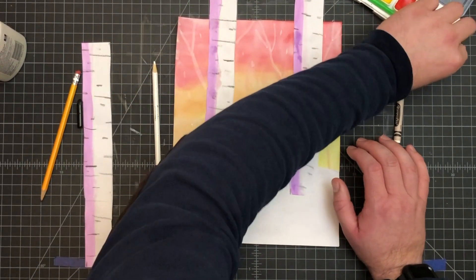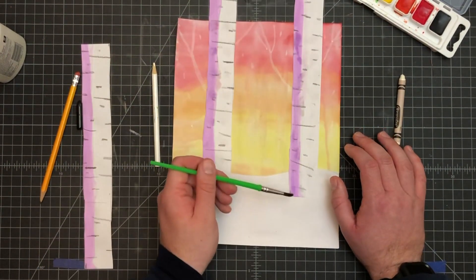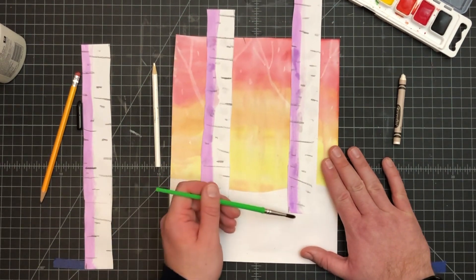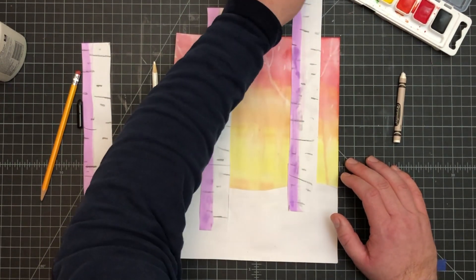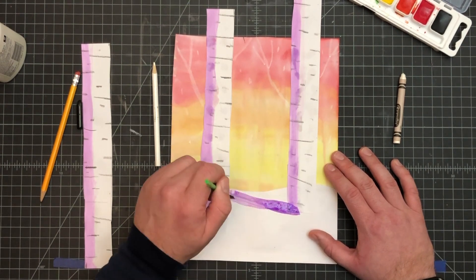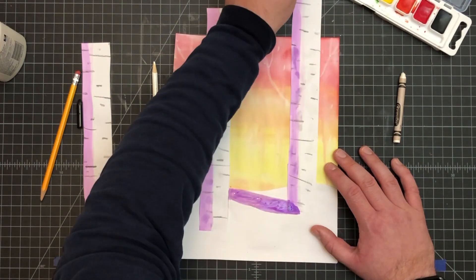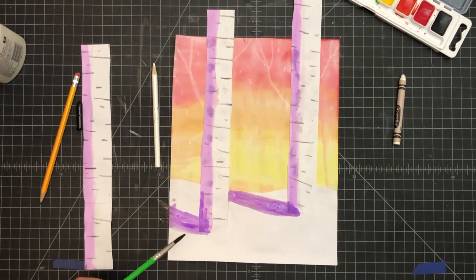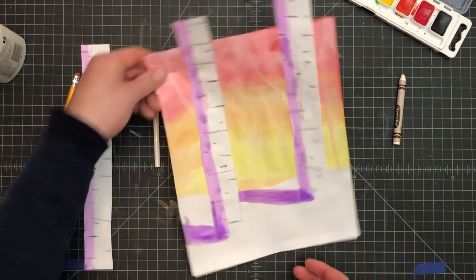One last thing — add a little bit of shadow to the ground. The shadow needs to be on the same side as the shadow on the tree itself, and it needs to go off to the diagonal. It should be the same color, so if you used purple before then you're using purple again. Then the last piece is just a little trim at the top.